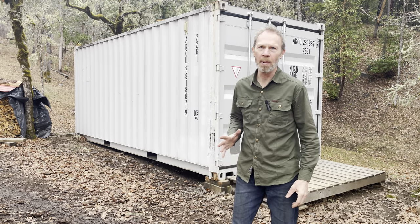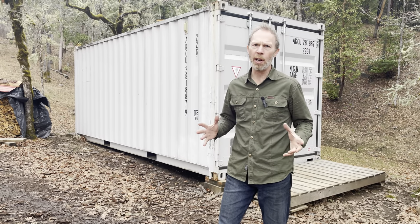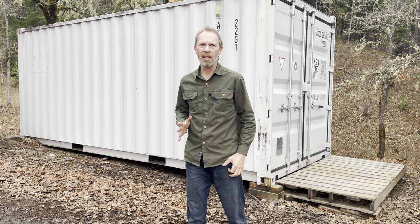Instead of spending a ridiculous amount of money to build a big workshop that's probably just going to accumulate a bunch of junk anyway, and to avoid a bunch of ridiculous county building regulations, I decided to take a more simple approach, because I believe in keeping life simple so I can focus on the important things.